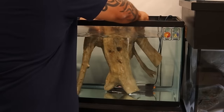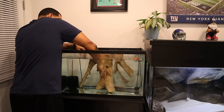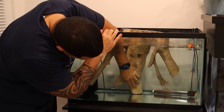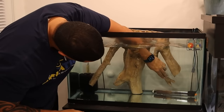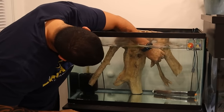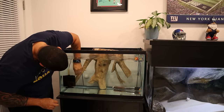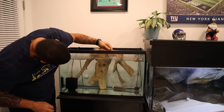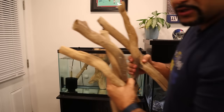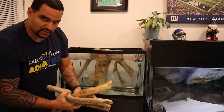Squeeze the suction cups to the back of the glass and push back on it — the suction cups hold right to the back. Each little branch, each little root, and that's it — it's installed. Now we grab the extra pieces of root and we can design them however we want for a nice 3D effect.